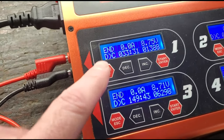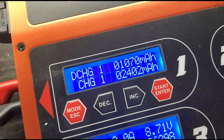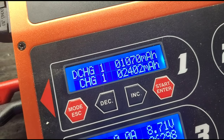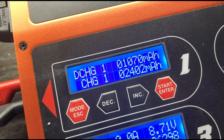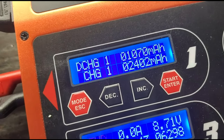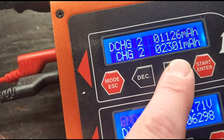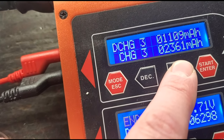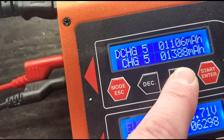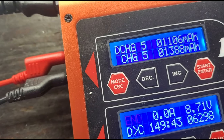That same battery, number 20, is done again. The very first time we ran number 20 it was 645, then 1,076, then 1,086 for the discharge numbers. Now we have a 1,070, 1,126, 1,109, 1,121, and a 1,106. So it looks like this battery is not really gaining anything, and that's been running out eight cycles.